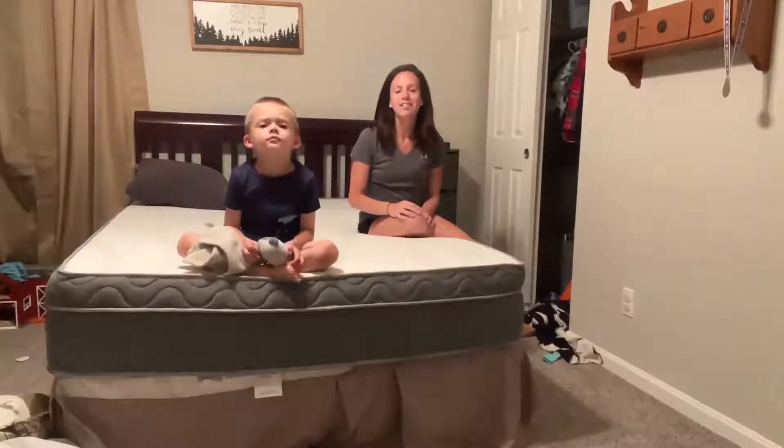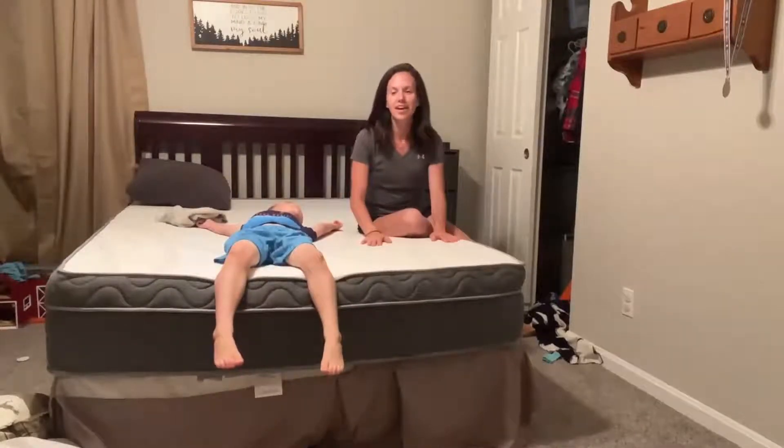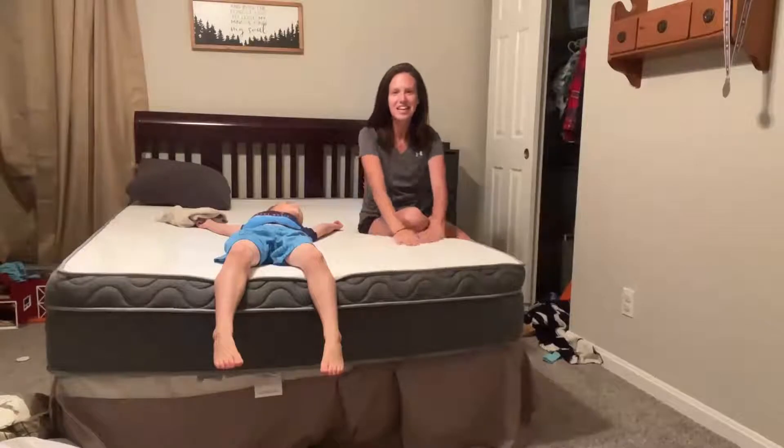Hi, this is our review of the Super Comfy Hybrid Mattress. This thing is fantastic, as you can see — my four-year-old loves it. It is his new bed, and this is so great.